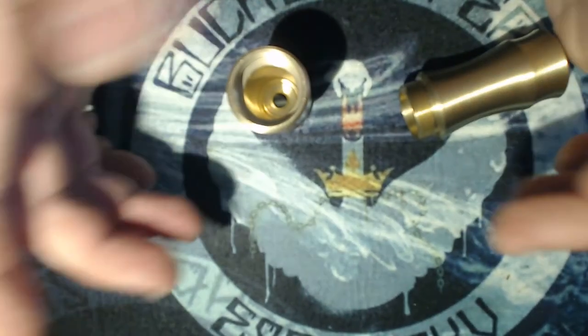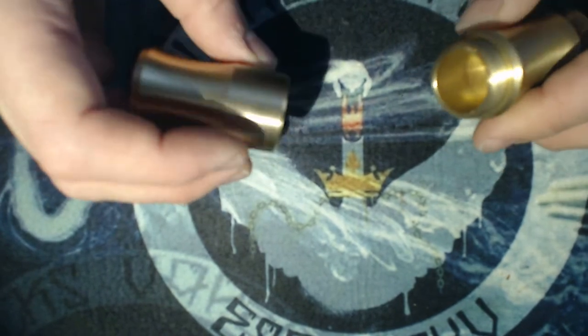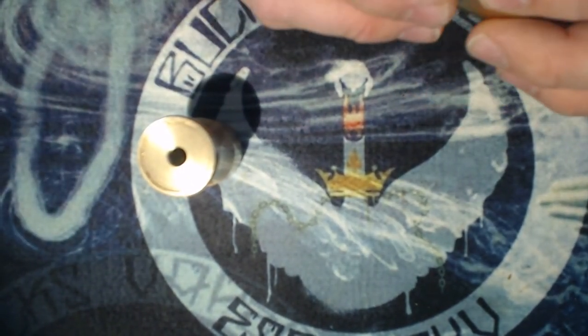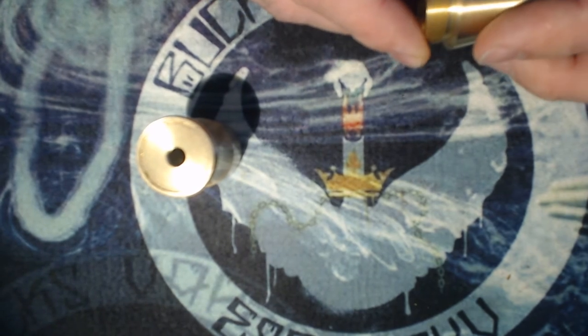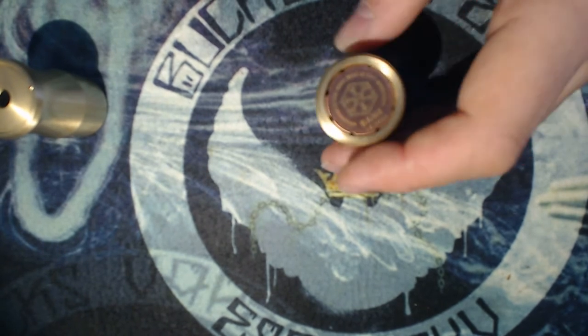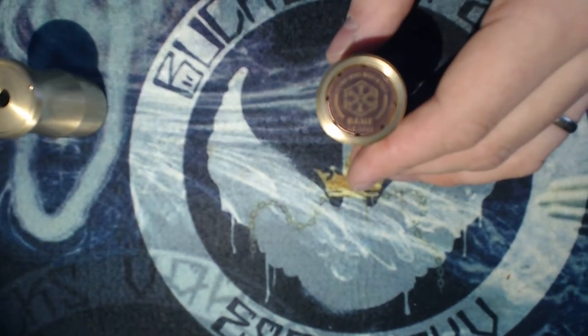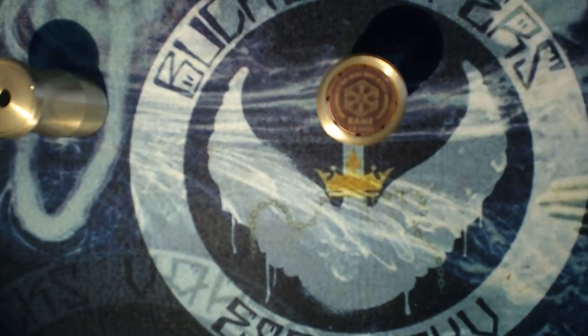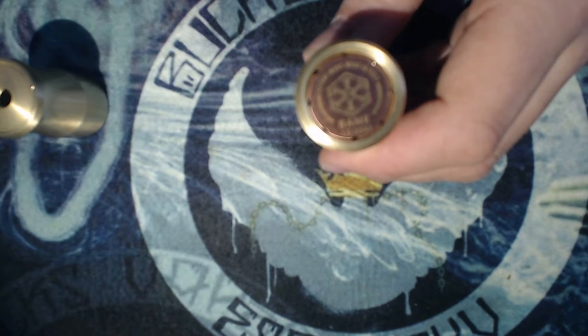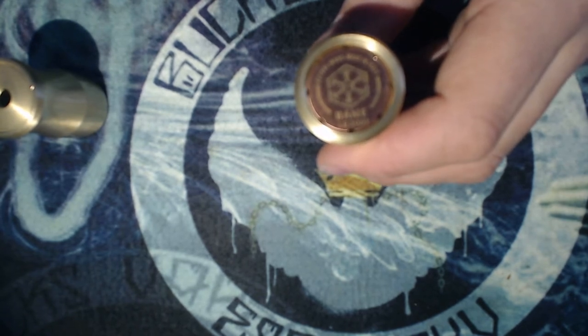It's in brass. The threads are nice — you've got about seven threads so it's going to stay together nicely and you'll get good conductivity. On the bottom you've got your switch, which is a magnet. I'm going to focus on that now.